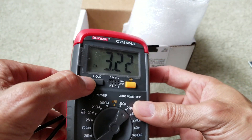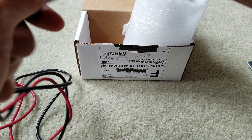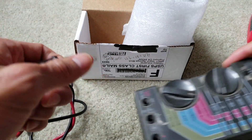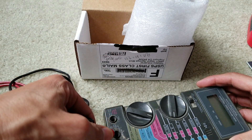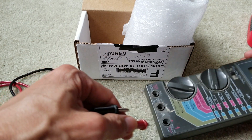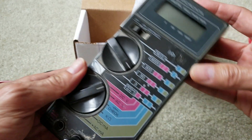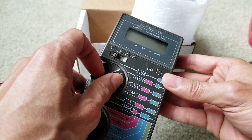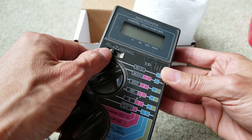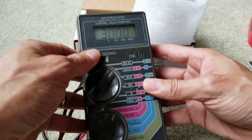The battery is low, so it's not accurate. Let me turn that off. Another way to test the capacitor is to use an ohm meter. I'll set it to the 30 megaohm range — it should show some kind of voltage reading.